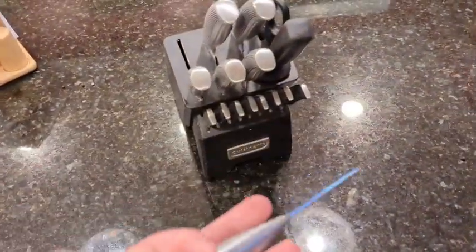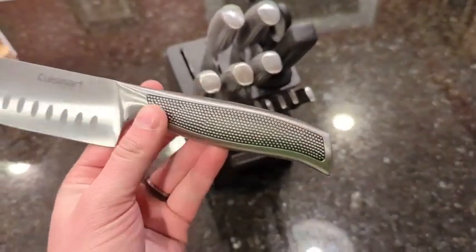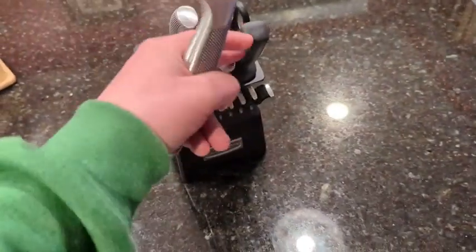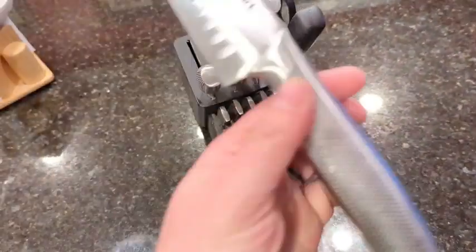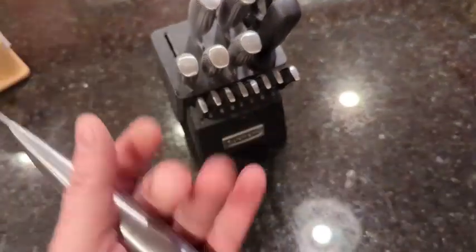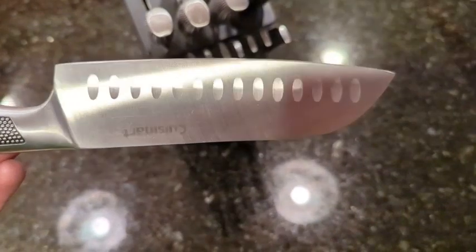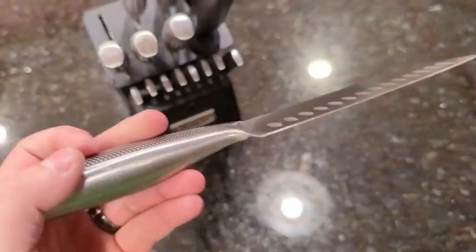Number one, it has aged very, very gracefully. These knives have never — I don't want to say they've never needed to be sharpened, because I did need to use the blade sharpener a couple of times, but it's nothing to the point where they don't cut. As you can see here, the blades do have all the stainless steel quality.